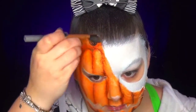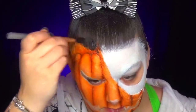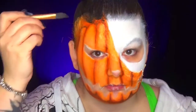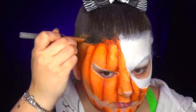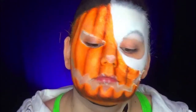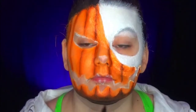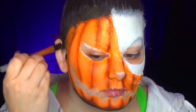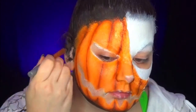Now I move to the black paint. I start with the hair because I want to see the effect, and little by little I approach the contour of the drawing I made. Don't forget the neck — it's super important. And even more so the ears; it's very important that they disappear into the background. So I apply a lot of black paint on the inside of the ears as well.